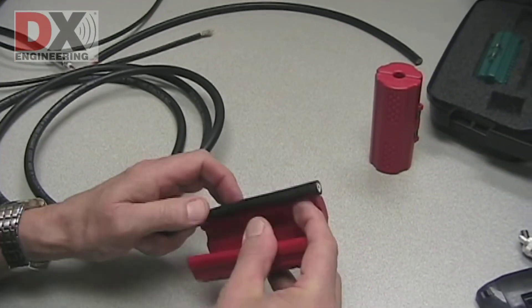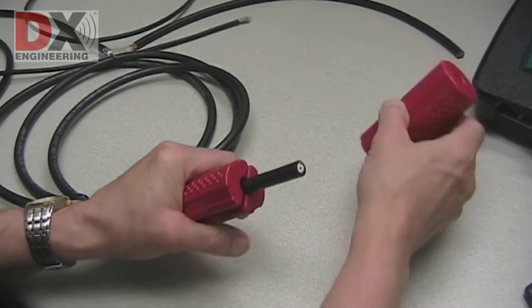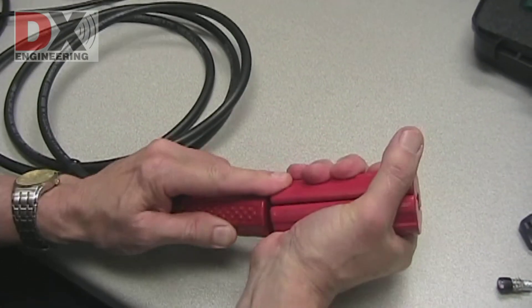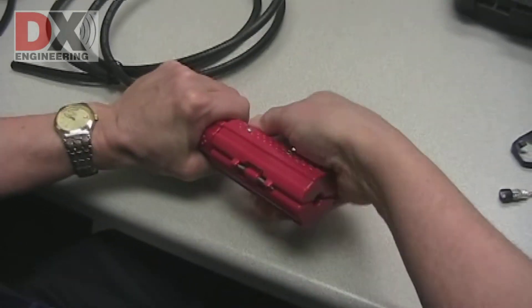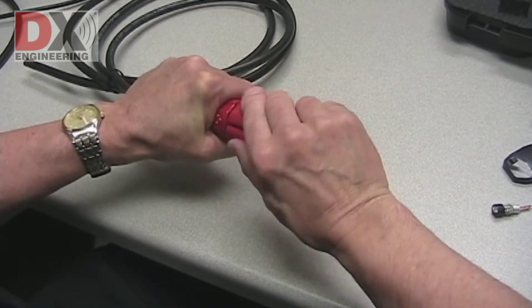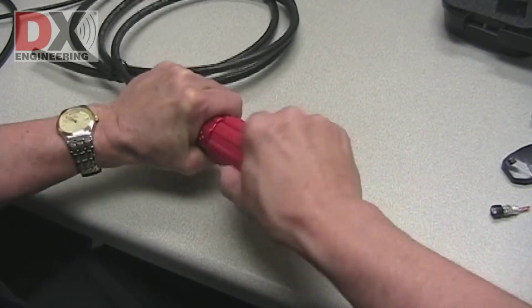Insert the cable in the coax gripper. The gripper helps you hold the coax. Open the DXE UT405C P1 tool, which is used for this style coax. Be careful to keep your fingers away from the blades — they are sharp. While squeezing both the cable gripper and the cutting tool, rotate the tool completely around the coax. Three blades inside the tool need to make their cuts.